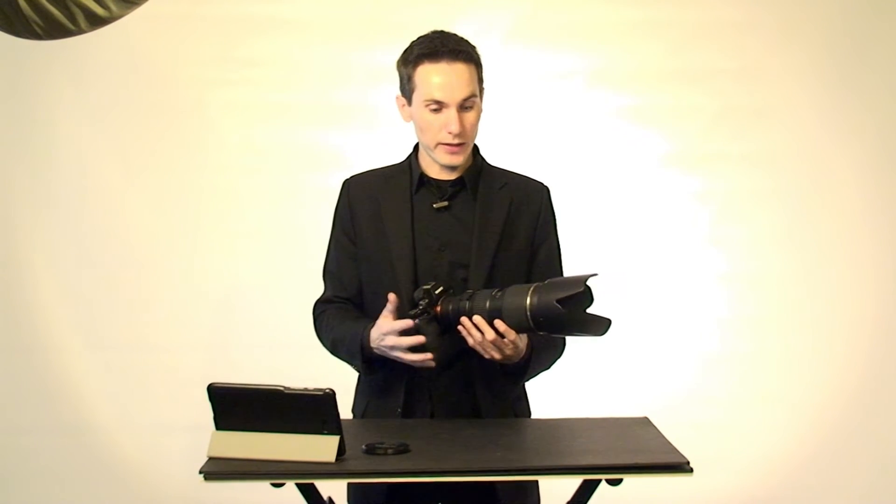So I sent Tamron an email and asked them if they knew what was going on. Apparently it's a known issue. They basically said that their lenses are not compatible with the A7, A7R, or lens mount adapters — surprise, surprise. That's strange because it works with mine but not with some other people's. They implied they might fix it at some point in the future, but right now they're not really working on it.